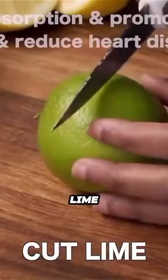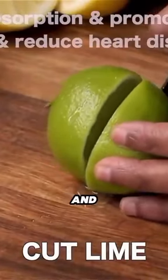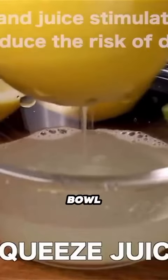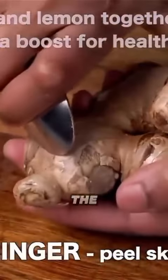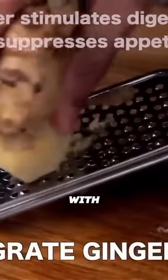First, pick up a lemon or lime, then cut into two parts, and squeeze the juice from the lemon into a bowl, then chop the extracted lemons. After that, pick up a ginger and peel the skin, then grate the ginger with the help of a grater.